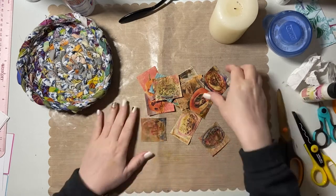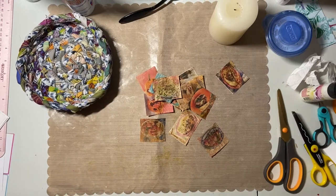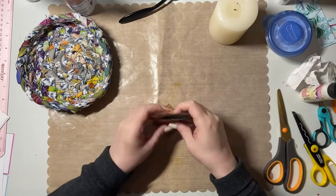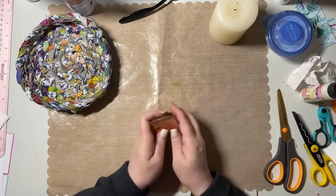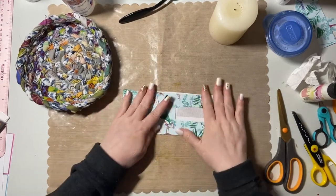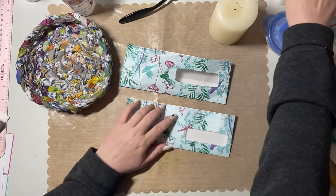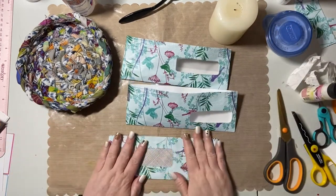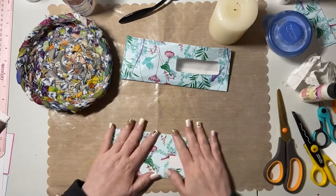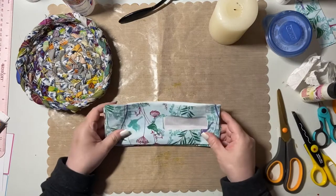Okay, continuing from the previous Pioneer Woman inspired traveler's notebook project. Here's the one thing I left on my desk yesterday, and I'm going to put these to the side because I want to work on the envelopes first. They've been drying overnight and they are nice and crisp. I had them propped up on the glue bottles all night. Hopefully they will relax eventually and I'm going to decorate them.